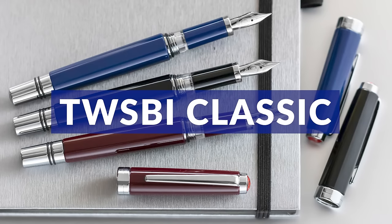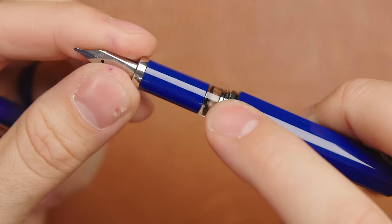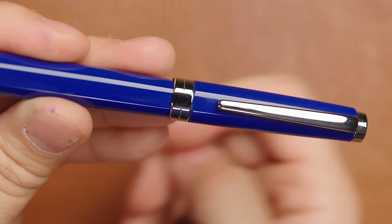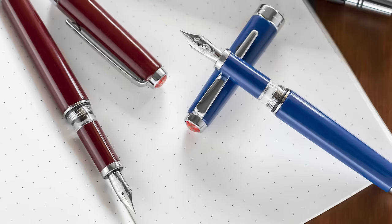The TWSBI Classic is one of the few non-demonstrators that TWSBI makes, so it does stick out a little bit. It has an internal piston and an ink window so you can still monitor your ink level. It has a threaded cap that pushes to post with an o-ring, and uses the same number four size nib as the previous models in four different nib sizes. It looks a little more professional — maybe a bit more corporate — so it doesn't get a lot of attention in the TWSBI lineup. It's a decent pen but it just doesn't stand out as much as the other models.